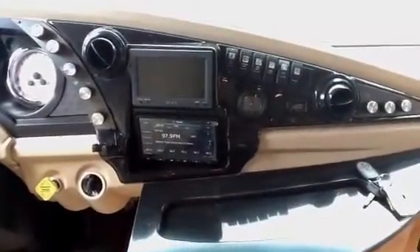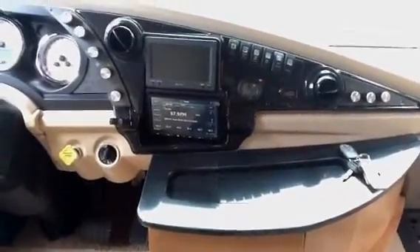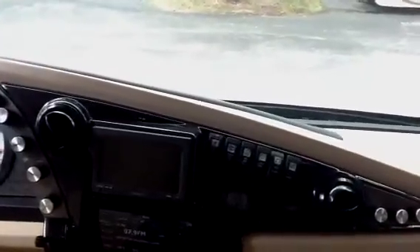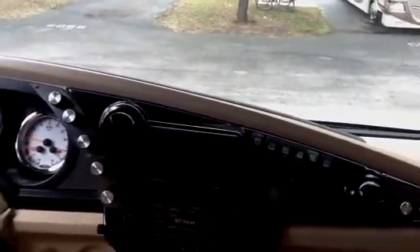You'll notice two screens there — one will be the radio GPS, the other one will be your backup monitoring system. You can operate your gen, your hood lights, your dome lights, your coach lights, your radio, gen start — all that good stuff from right up here.